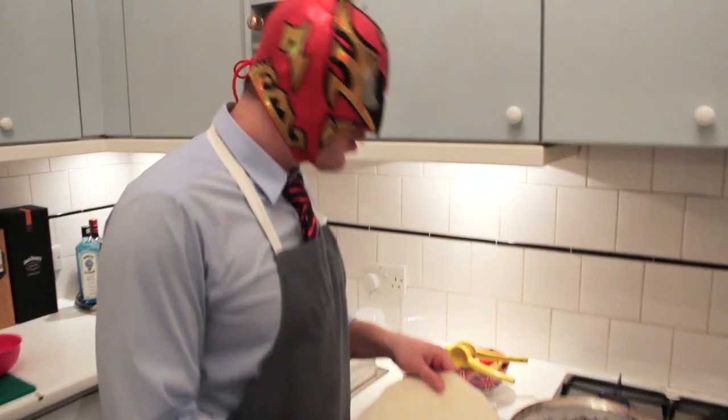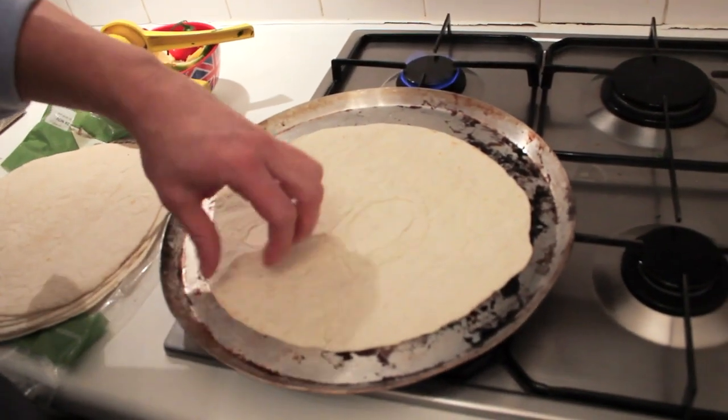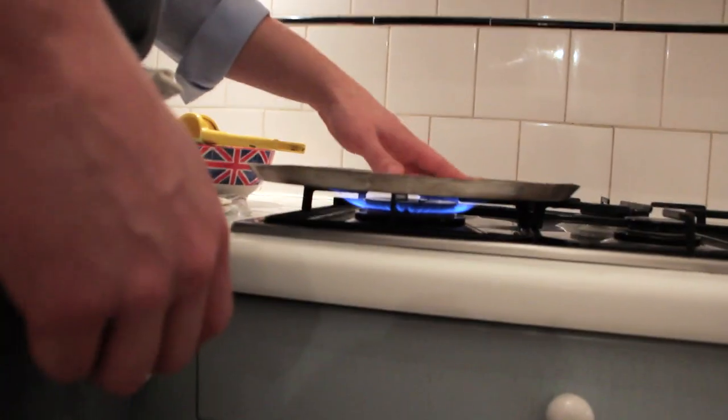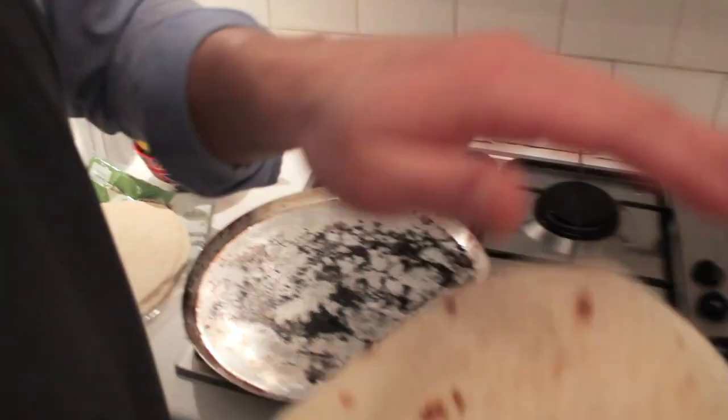Start making burritos. Toasting the tortilla — about four seconds per side. I do a two, two, two, two. You'll begin to feel it getting a bit gooey as the gluten in the bread starts to loosen up. You don't really want toast points. This is perfect — see that elasticity?